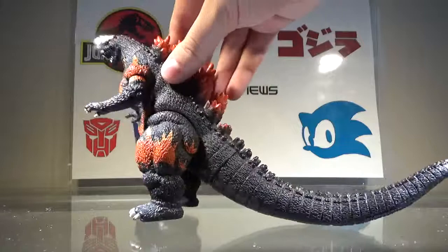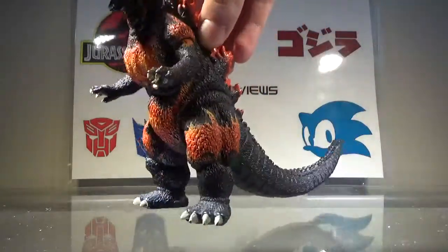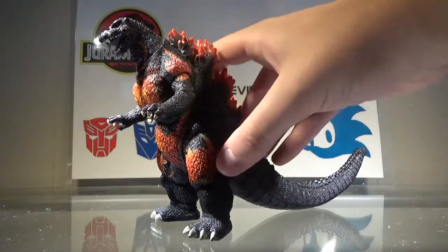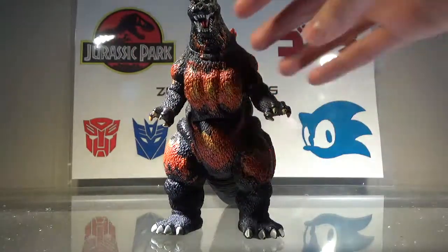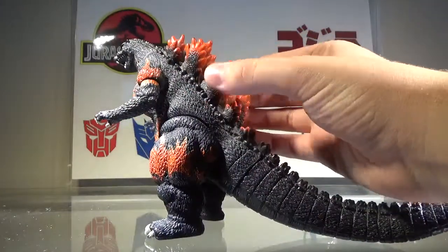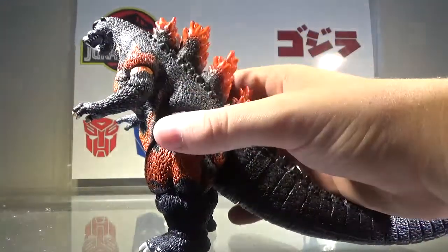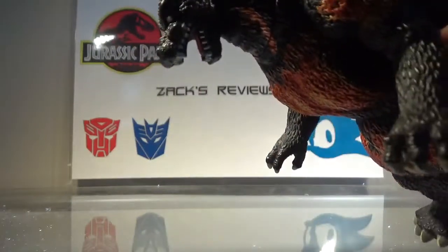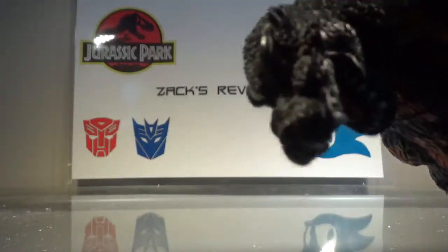Looking at the paint, we can see that most of the body is this charcoal black, which looks really nice. We have the correct shade of orange for the correct spots — like on the shoulders right here, on the thighs, and the bikini area. The dorsal fins are painted orange with a nice black airbrushing in the center. The toe claws, finger claws, and teeth are painted a dirty white color. The tongue is painted red.